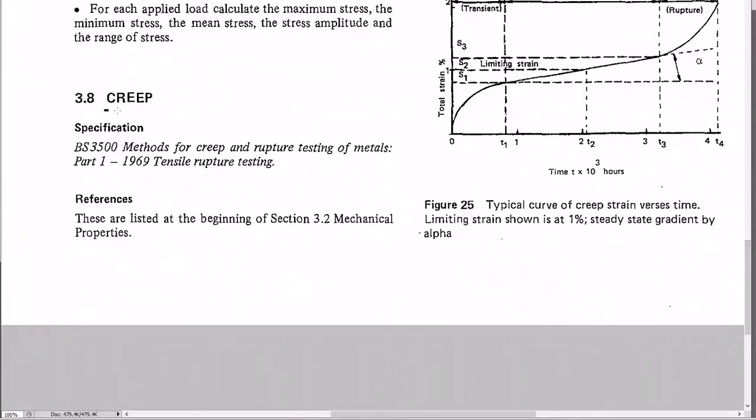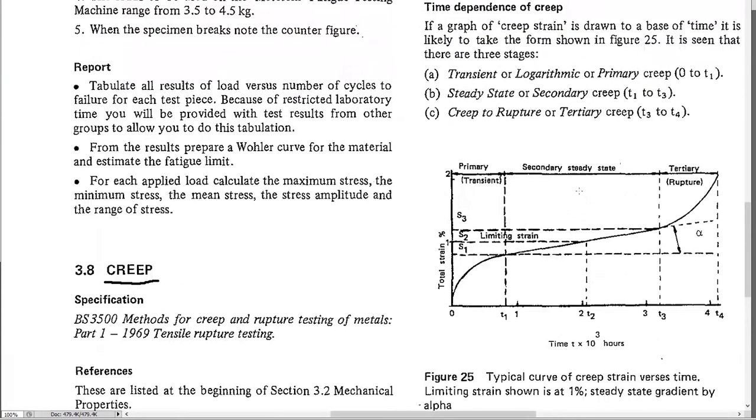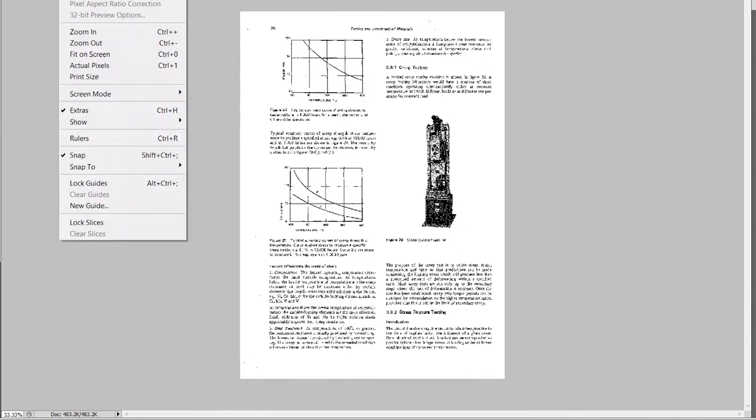Creep is another property — it's a gradual stretching under constant load, unlike fatigue which is a gradual crack. Creep follows a curve with three stages: primary (slowing down), secondary (constant rate), and tertiary (accelerating). When the tertiary stage begins, the part should be taken out of service. Monitoring the creep curve helps predict the best time for replacement.